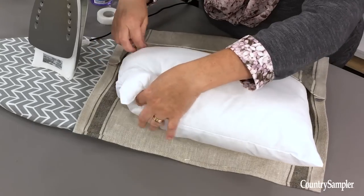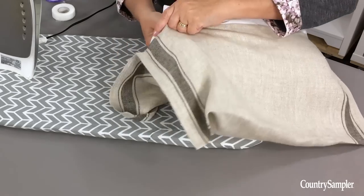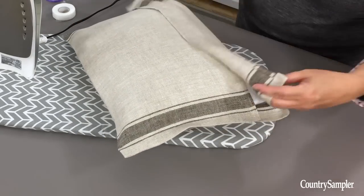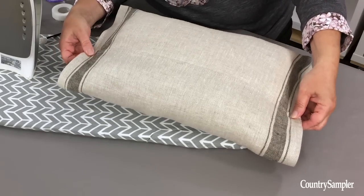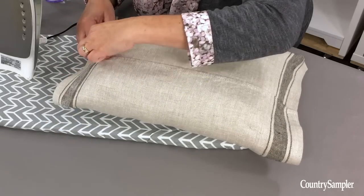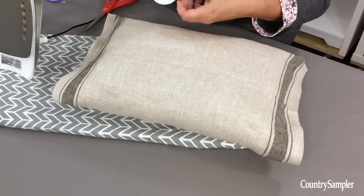Just tuck your pillow in — it may take a little wiggling. Once you've got your pillow in there, bring over the top flap and line up the fabric again. Use that fold to estimate the length of your hemming tape. It doesn't have to be exactly perfect, but close. Then cut a couple pieces of tape, one for each side.